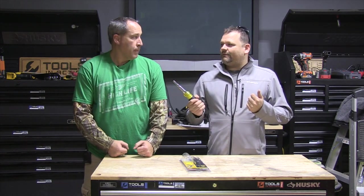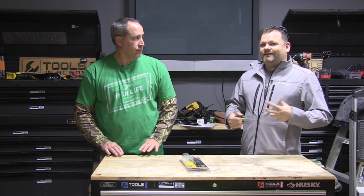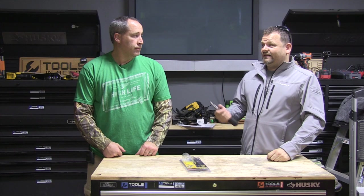Klein tools — good people. We've met them. They're a privately owned company, they believe in America. It's good to support them. They're bringing as many jobs as they can back to the United States. They invested a ton of money into their facility in Mansfield, Texas. Really cool to see all the people down there, meet the family — they're Texans, man, cowboy hats and all.